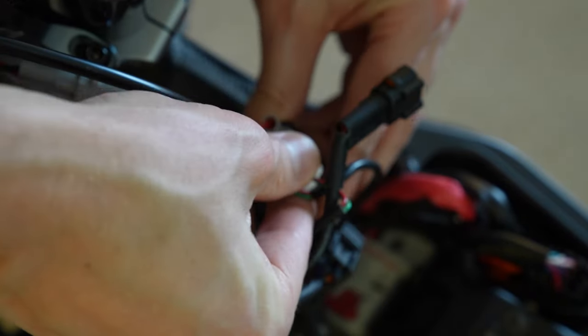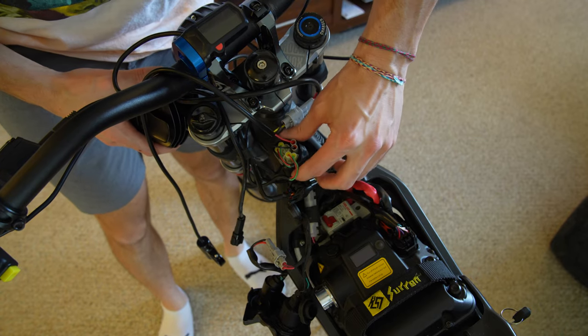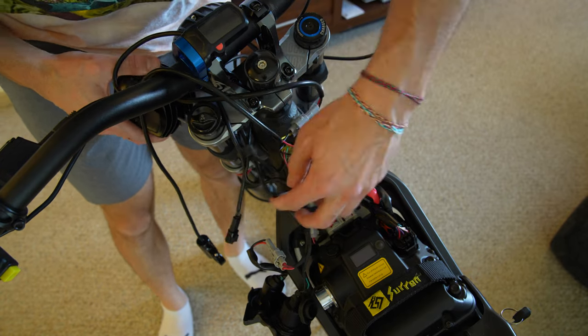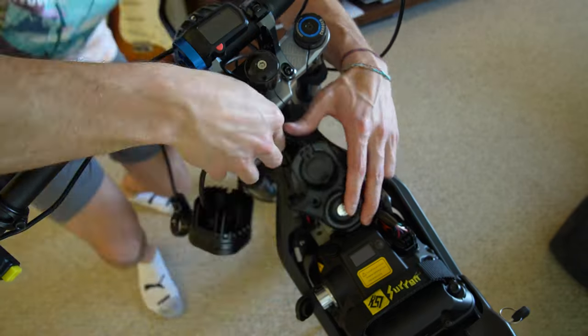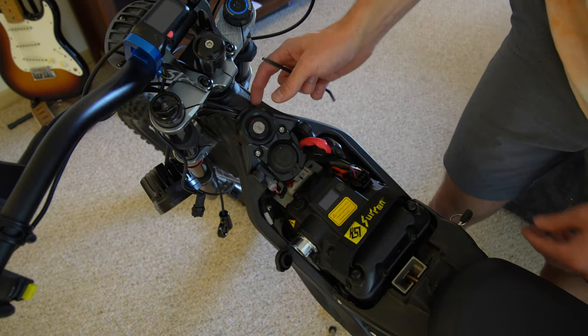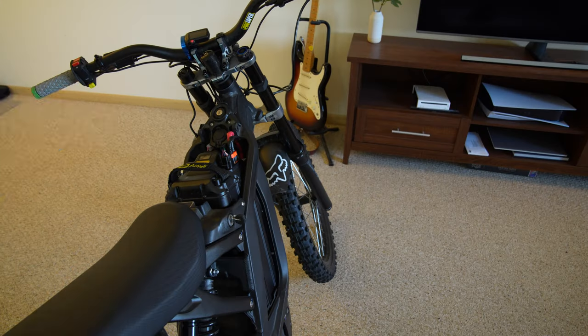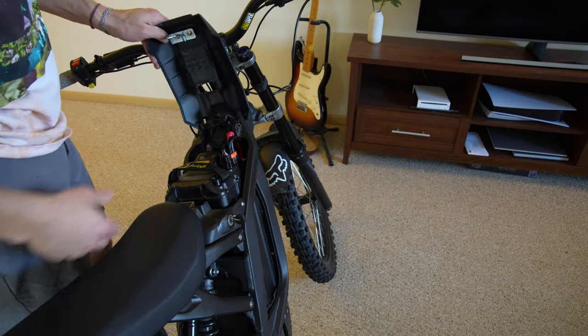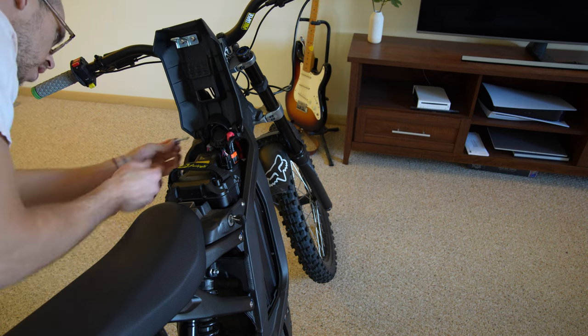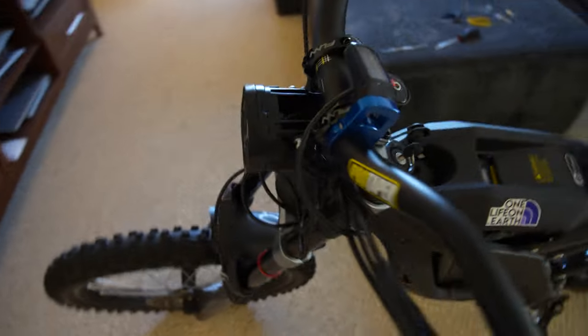Now take all this wiring and stuff it back inside to where it came from. Screw it on pretty tight, but not super tight — just in case you're crushing one of the wires inside. You don't want to smash or snip a wire in there.